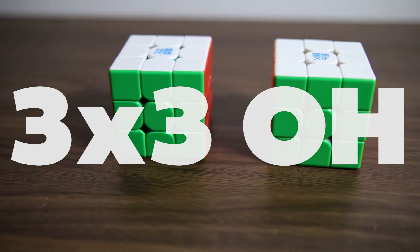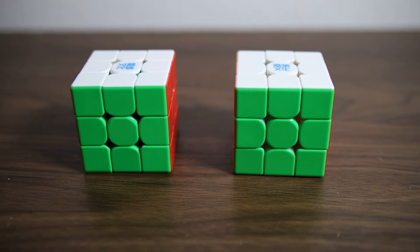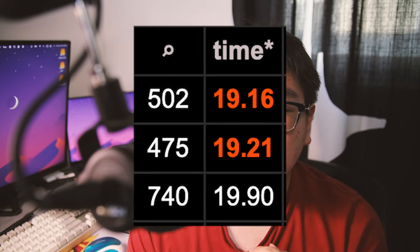Next event is 3x3 one-handed, and my main cube is going to be the Worm V9 or the Super Weilong. I've had good results with both cubes for one-handed, and they're both 55 millimeters which I find really nice for one-handed solving due to the smaller size. I've heard how good the RS3 MV5 is for one-handed, but I feel the size is a little too big for my hands. My goal is a sub-20 single — I don't think I'll average sub-20 yet, but I feel like I've gotten a few sub-20 solves, so I might be able to get one in competition.